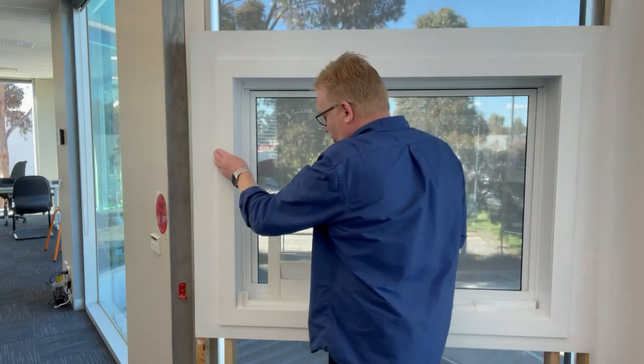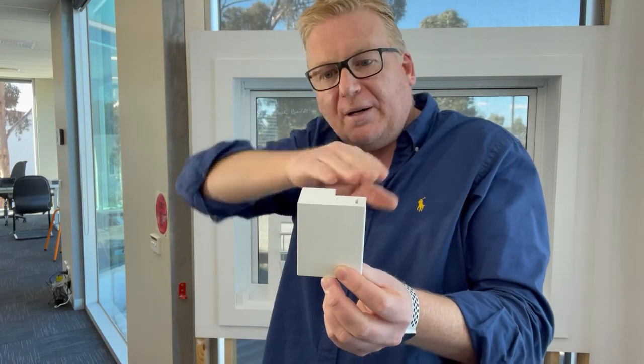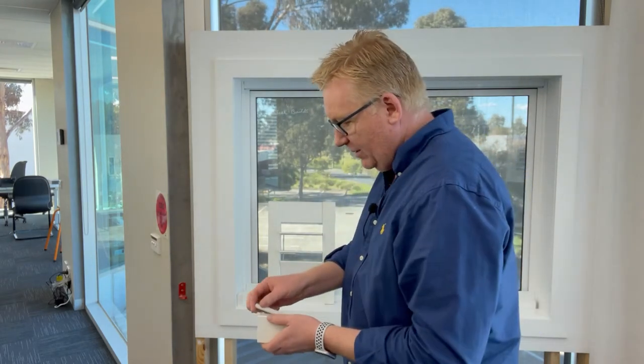If you haven't got enough depth inside your recess — for example a double-hung Victorian style window — then you may have to put the plantation shutter on the outside of the window frame, fitting it straight onto the architrave. We do that with an outside mount L frame. In comparison to an inside mount L frame, this one has a much larger projection — approximately 70 millimeters — which brings the panel forward so the blades don't project past the back of the frame and won't hit anything when they open.